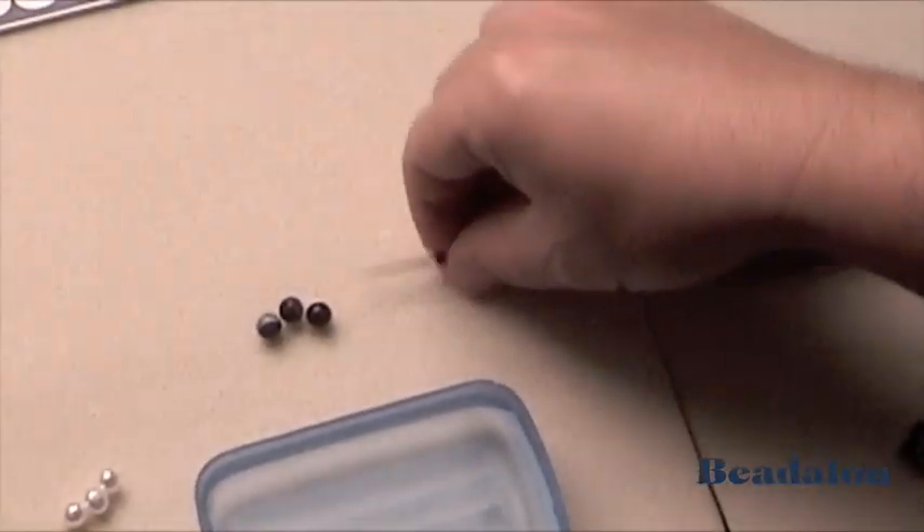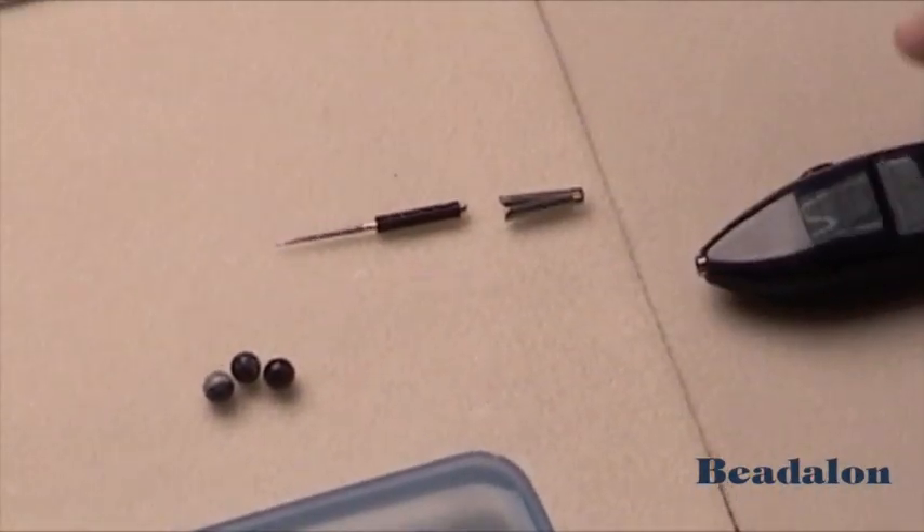The Beadalon battery operated bead reamer comes with two tips, a collet, and the main body of the bead reamer.